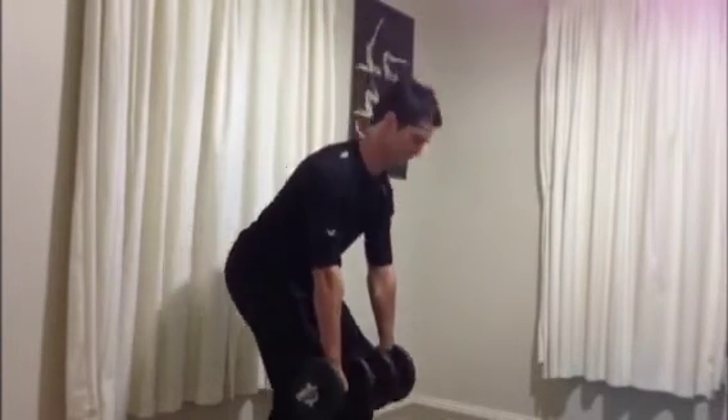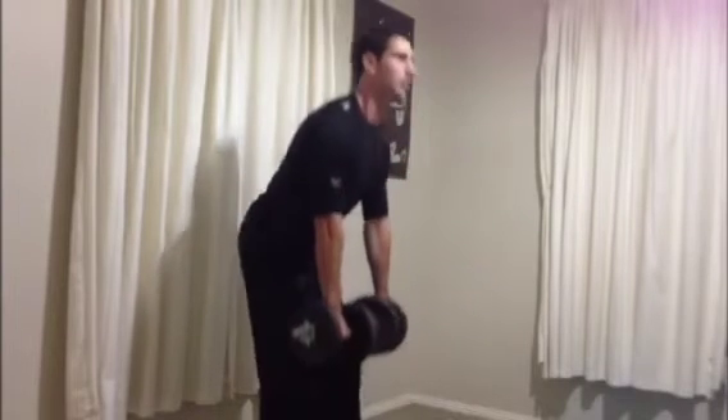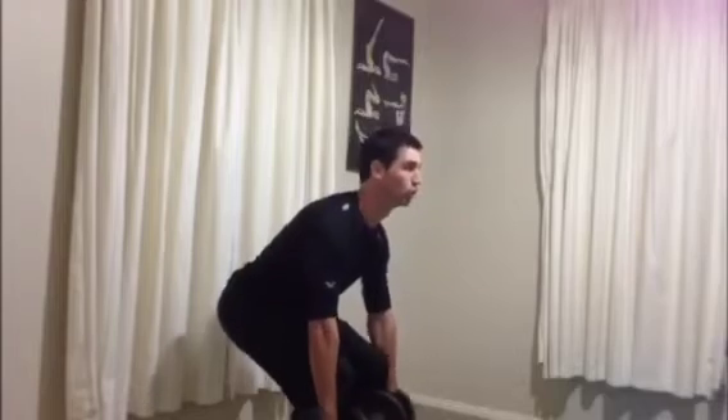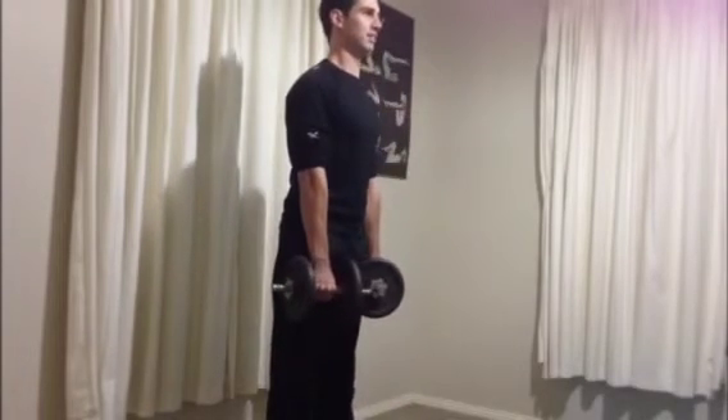Your knees will bend just a small amount and you'll start to feel it working through the glutes. With these ones, you'll probably be doing a few more reps than with the upper body exercises.